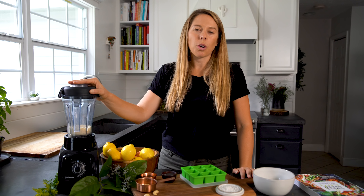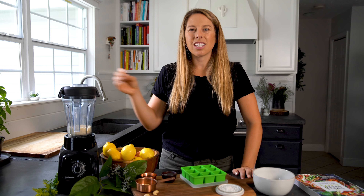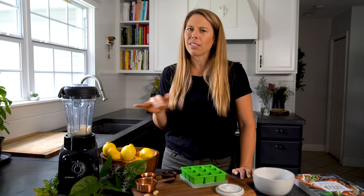If you don't have a blender you can also use a food processor for this — it's not going to get it as fine and creamy, but it'll still work.